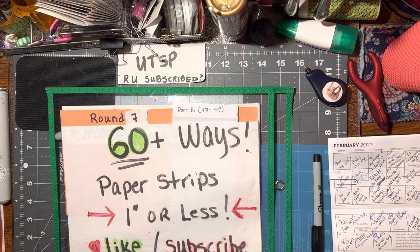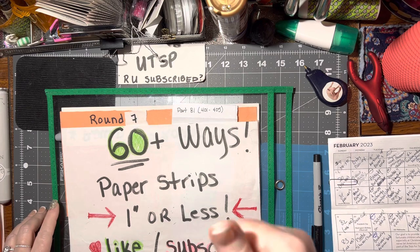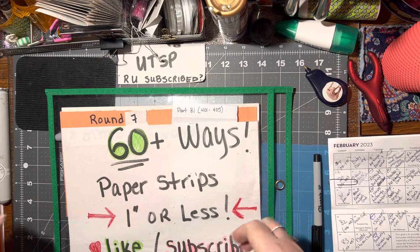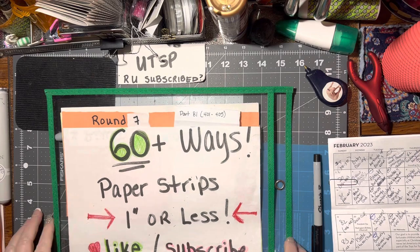I hope you like these ideas and you'll give at least one of them a try. If you're enjoying these videos, please keep giving me those thumbs up — I really do appreciate it, and it helps me know if you want to do part eight, because we're almost there. Until we meet again, happy crafting, bye!